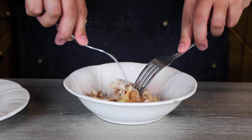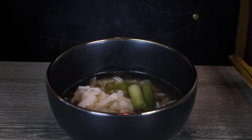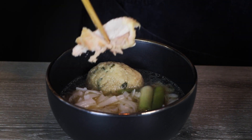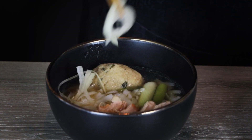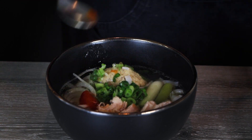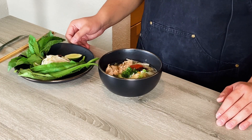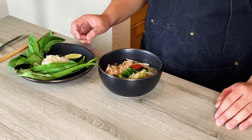While that simmers, shred the chicken thigh with two forks. Once that's done, it's time to assemble. In a bowl with some pho noodles cooked according to instructions, add some of the pho broth, the matzo balls, a little shredded chicken, sliced onions, green onions, and of course some sriracha and hoisin sauce.